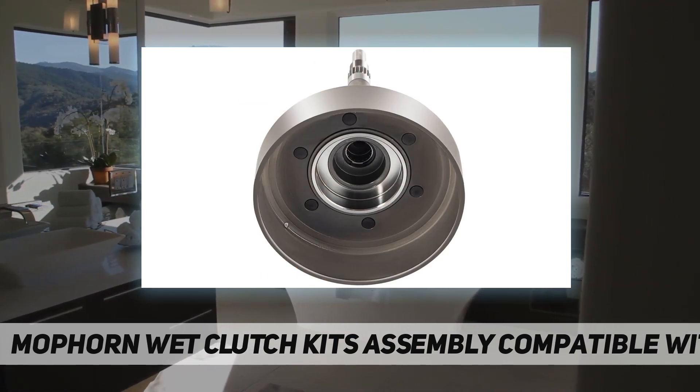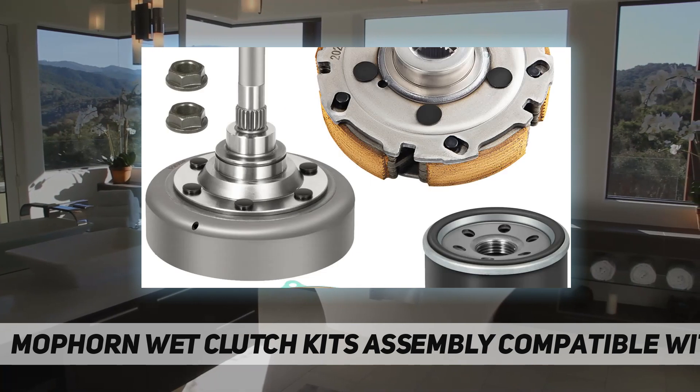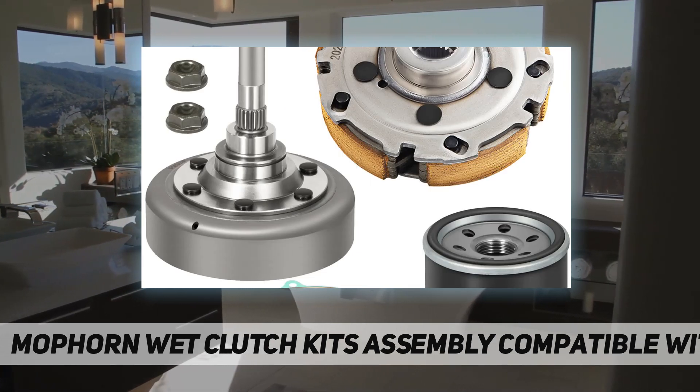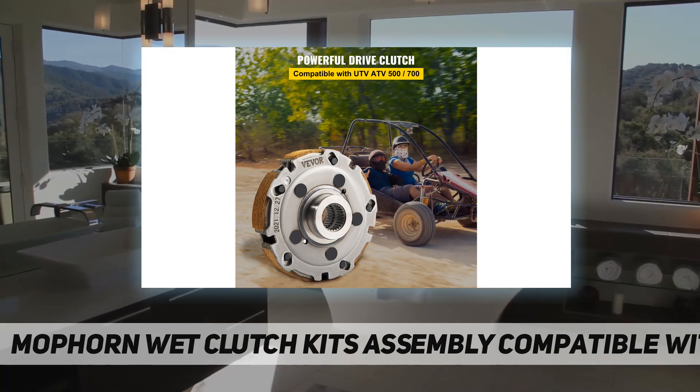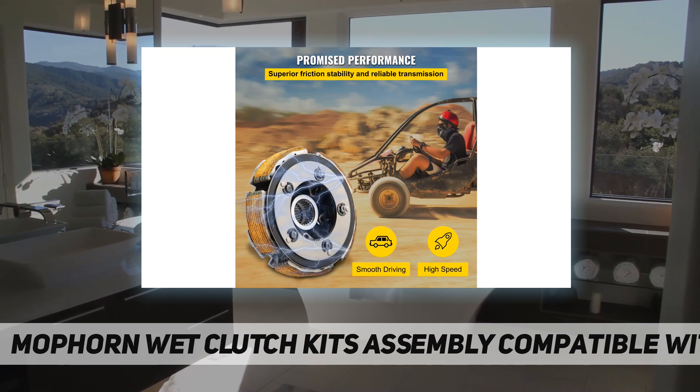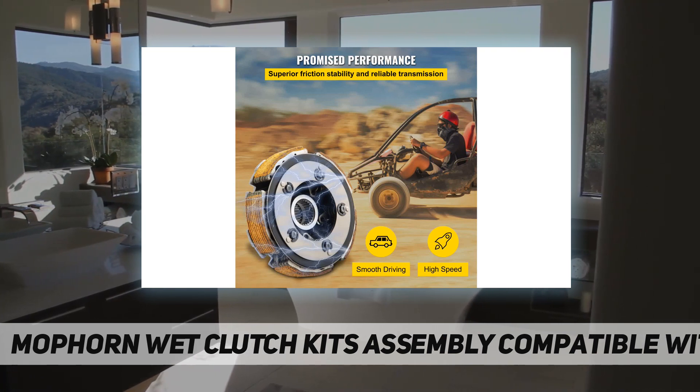Also compatible with Mock UTV 500, BFTL UTV 700 BFTL Pro. Performance: the wet shoe clutch is strengthened, and the perfect combination of the clutch cover drum can achieve the effect of smooth operation and shock absorption. You can enjoy a smoother engagement and a longer lifespan of the clutch.